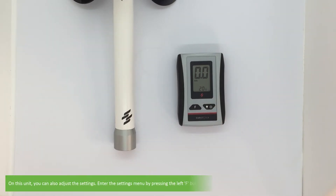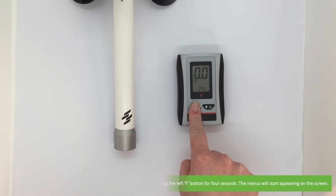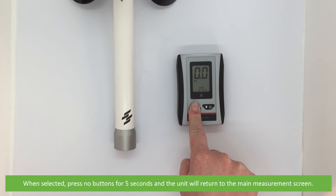On this unit, you can also adjust the settings. Enter the settings menu by pressing the left F button for four seconds. The menus will start appearing on the screen. To adjust any of the options, release the F button and press the left and right buttons to select the desired unit. When selected, press no buttons for five seconds and the unit will return to the main measurement screen.